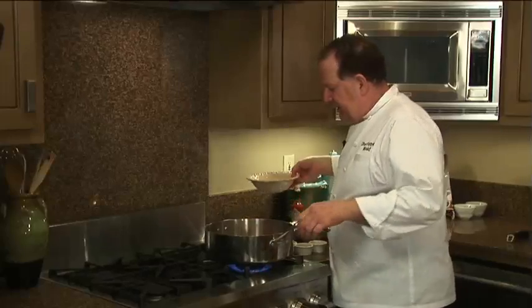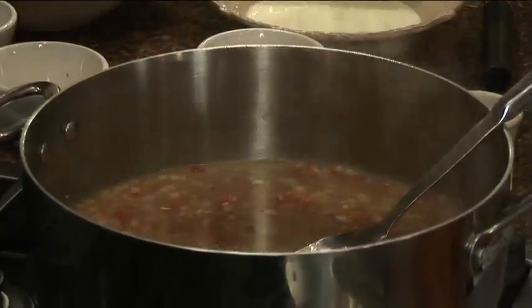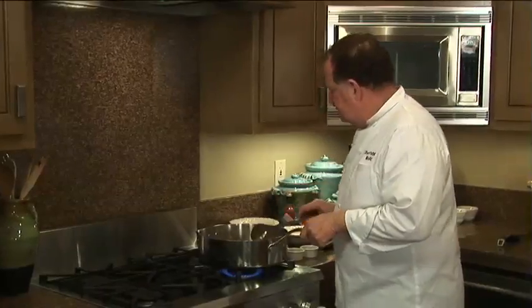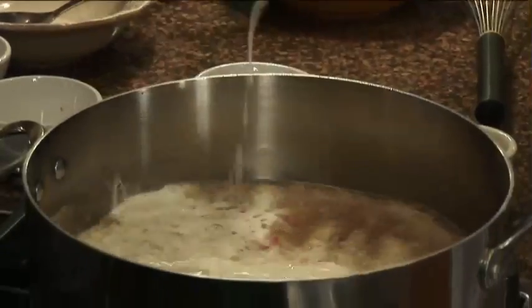Next, we're going to add chicken stock — I've got a couple of cups. You always want to use chicken stock or chicken broth in lieu of plain water because it adds that dimension of flavor. I've also got a cup of heavy whipping cream.